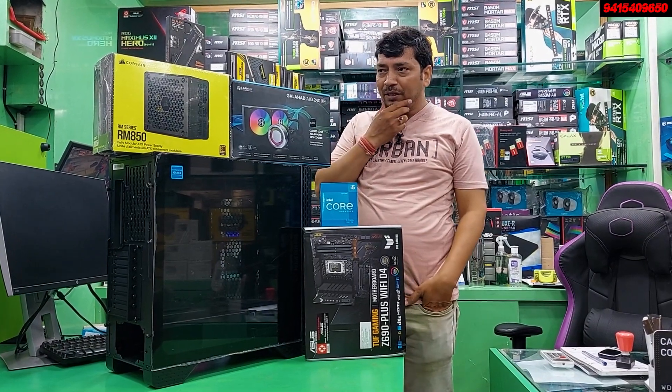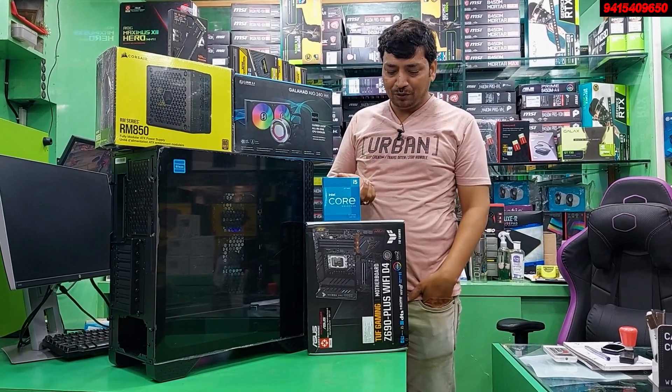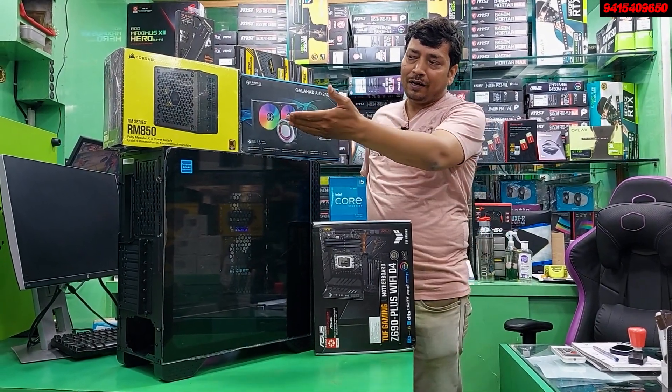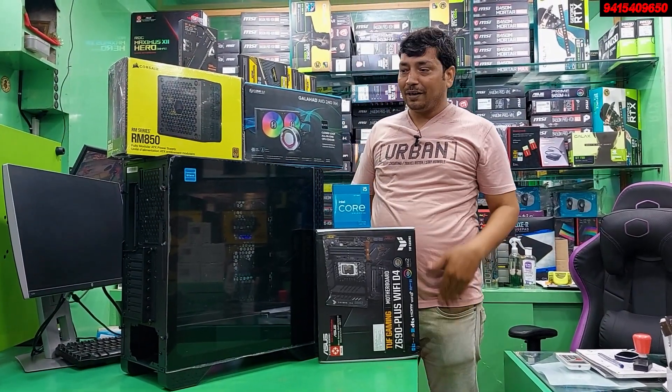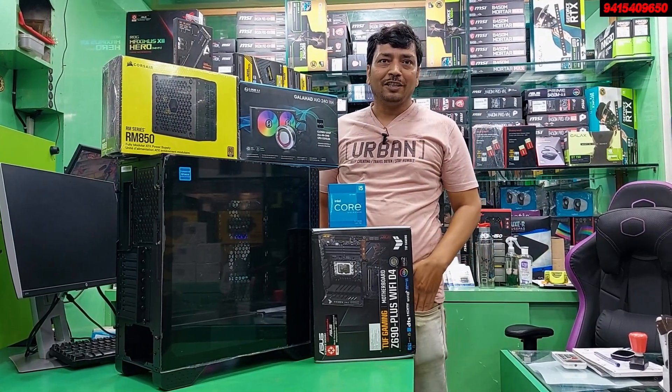Today, the customer has built an Intel specs system. The RM850 series power supply is used. I understand there is no graphic card, but the SMPS is very heavy. So, wait and watch time.